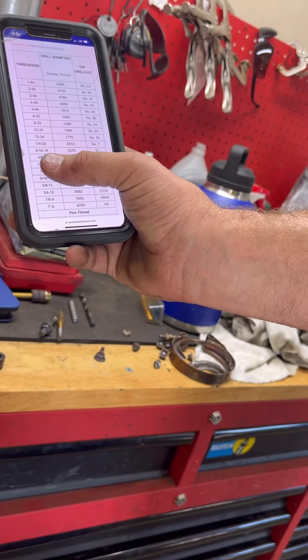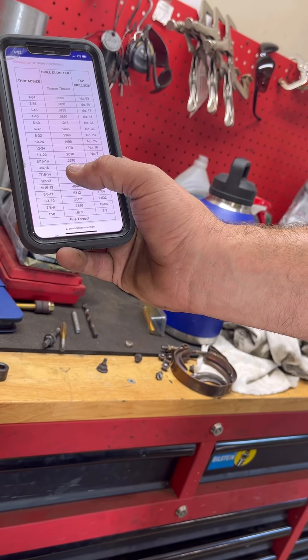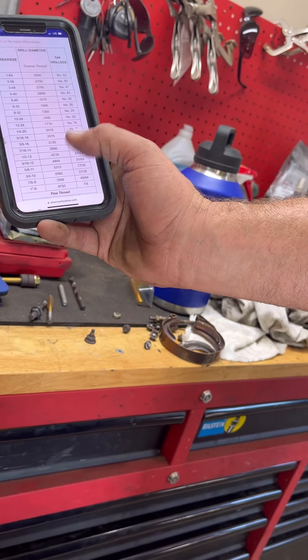What are we looking at - 3/8 by 16 cut thread pitch, 0.3125, or a 5/16ths? That drill bit's the one we need - we got a tap.